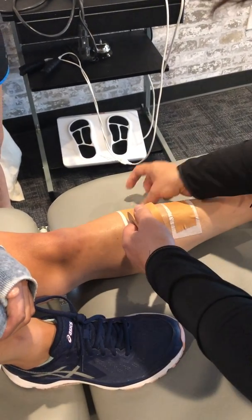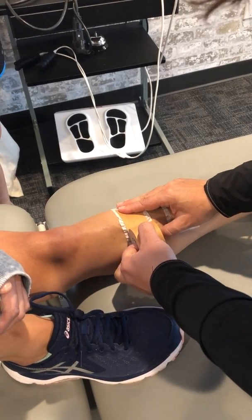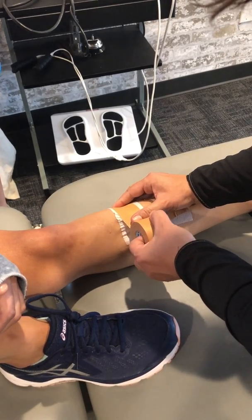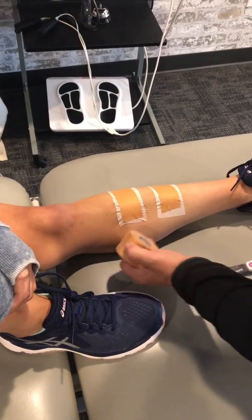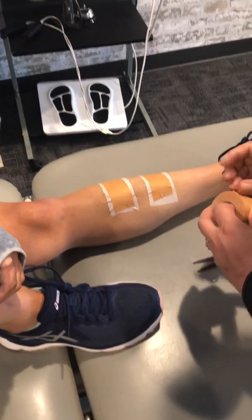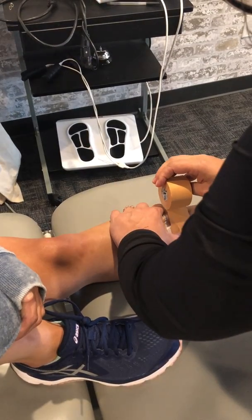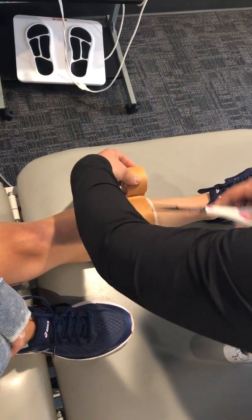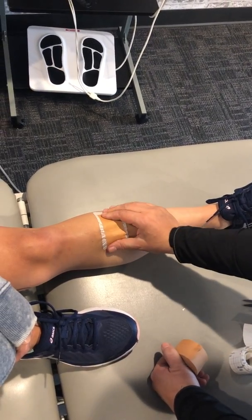And you were using your other thumb there to push the skin? Mm-hmm, yeah. Because you're pushing it up — slacking it, right? And pushing it like this. There. Good. And it will hurt much less because the tissue is slacked.